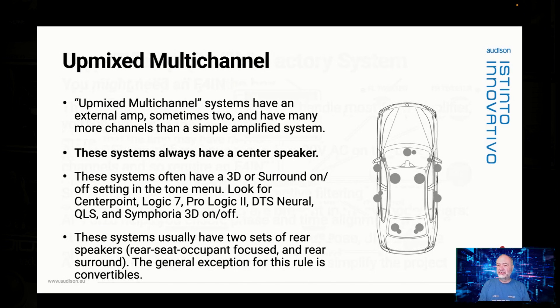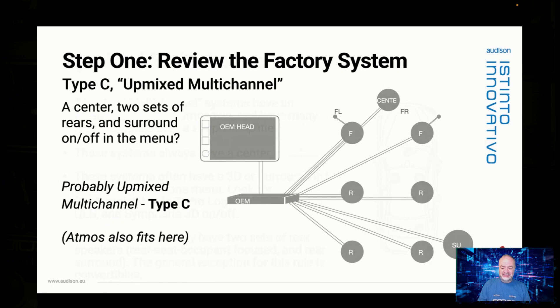The third type of system is also amplified, but I call it upmixed multichannel. There's an amp, sometimes two. These systems always have a center speaker. They also often have two sets of rear speakers unless the vehicle is a convertible. You'll often see a badge somewhere for the upmixing technology they're using — it might be Centerpoint, Logic7, DTS, QLS, or you might even see an Atmos badge. The two sets of rears are a real dead giveaway that you have an upmix system if there's a center channel as well.